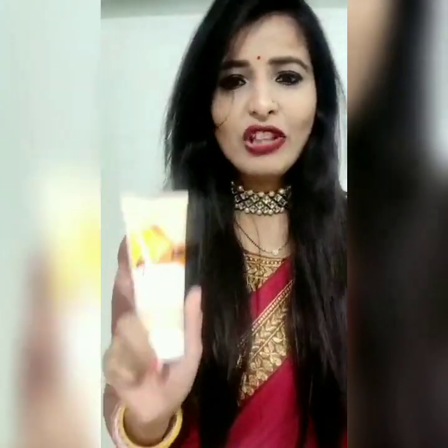Then you have the scrub. Everyone knows what it is — it exfoliates your skin and removes dry dirt. And one thing more: it is very gentle to your skin, not harsh at all. It is very good for dry skin.